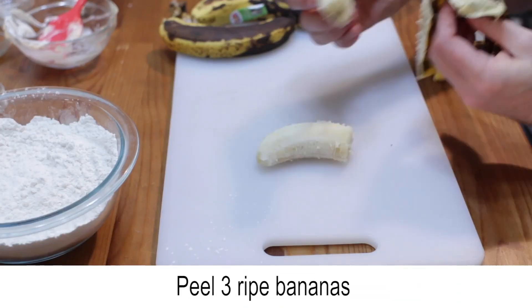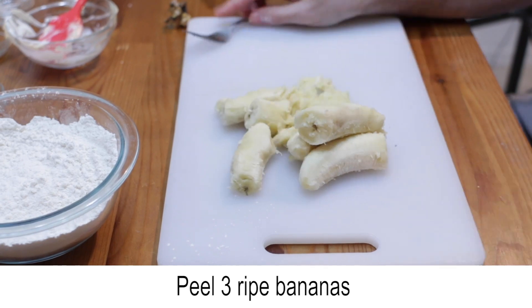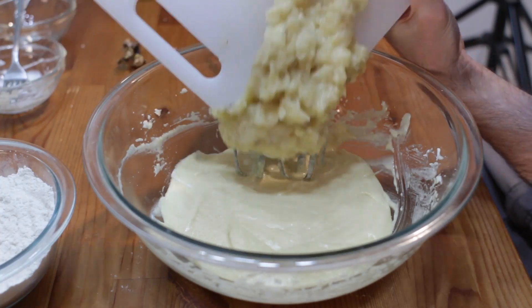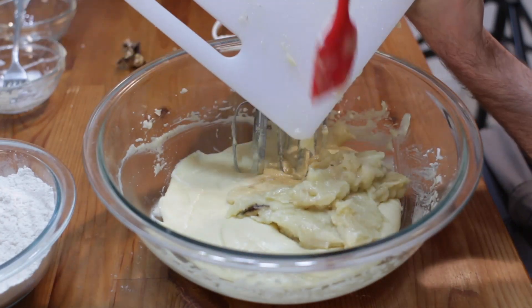Peel three ripe bananas and then smash them with a fork, or use something like a meat tenderizer. Then add the bananas to the batter and mix until combined.